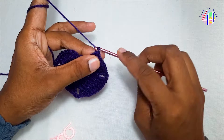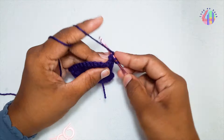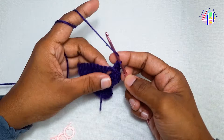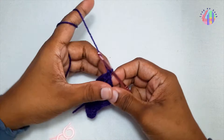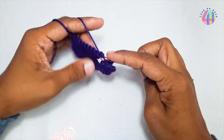Chain 1. Turn the work. Skip 1 and double crochet. Here 2 double crochets. Chain 2 and 2 double crochets. Double crochet.